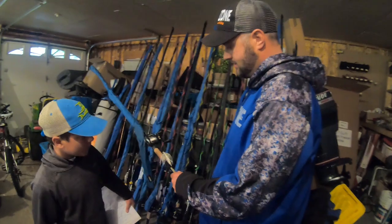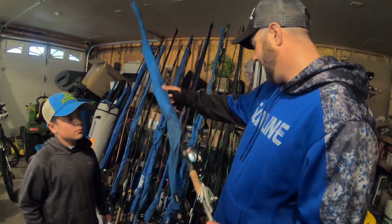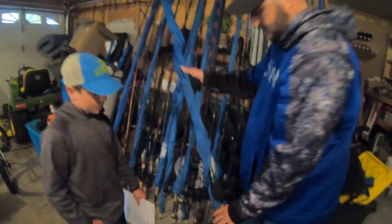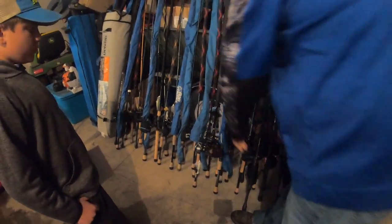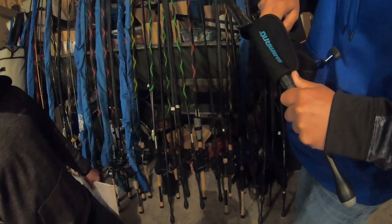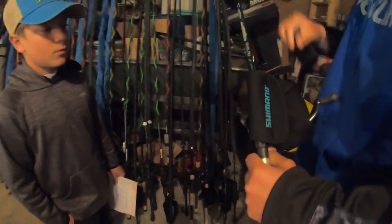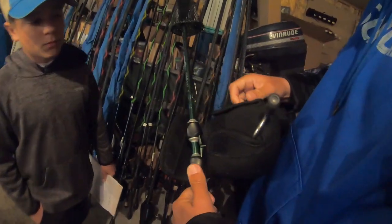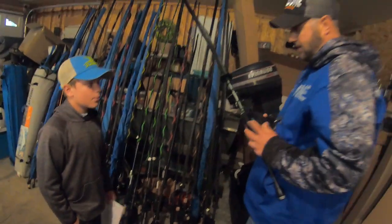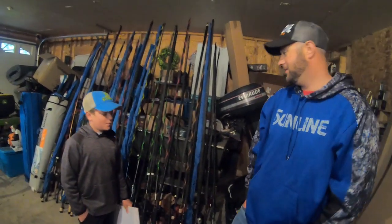That swim jig did a lot of the damage down there — and that's also a company out of Wisconsin called Koriki Sakana, high-end stuff, very well made. I also caught a decent amount on just a Chatterbait Jackhammer, and the other thing I used a lot was a wacky rig Big Bite Trick Stick. That's pretty much what I caught everything on: that swim jig, Chatterbait, and that wacky rig. I don't think I caught anything on anything else in that tournament.